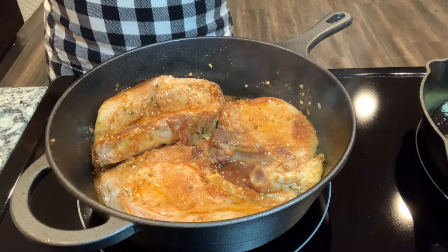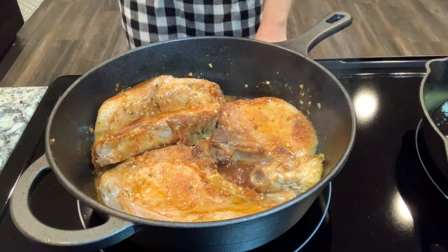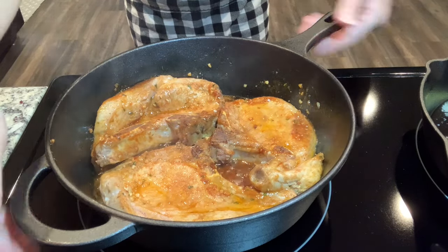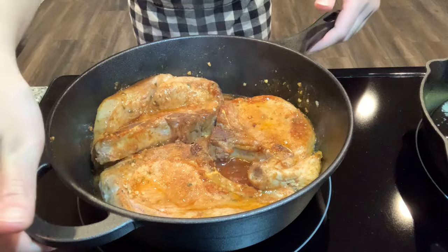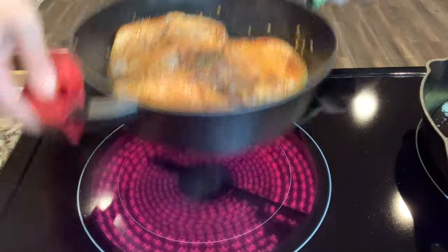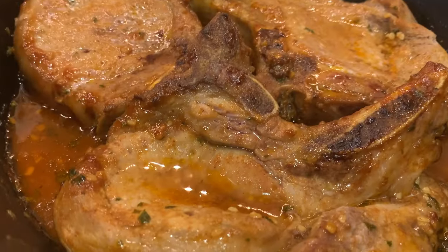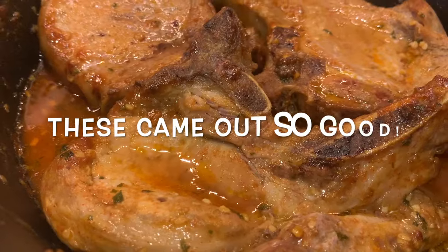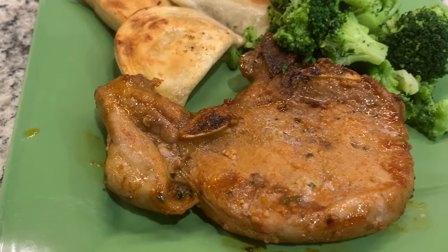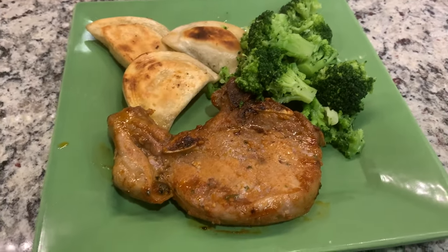We're going to pop this in the oven at 400°. Apparently six to eight minutes should do it, but we'll find out — I'll use my meat thermometer. And there it is — it came together very quickly. I cooked up some pierogies and steamed up some broccoli.